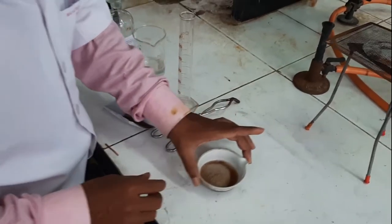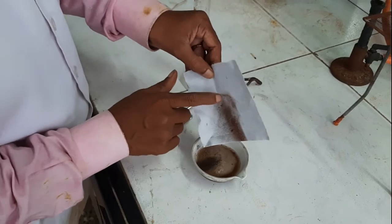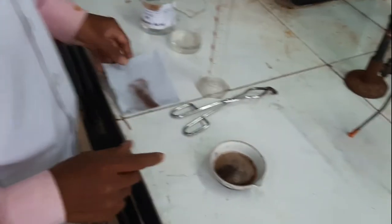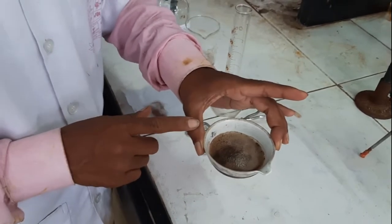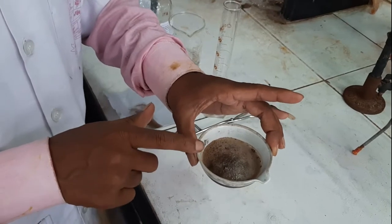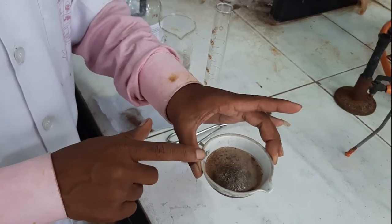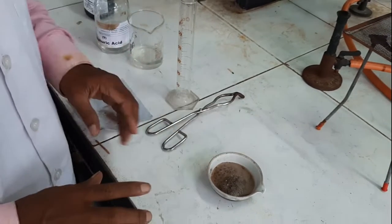After addition of the powder into the dilute sulfuric acid, evolution of hydrogen gas takes place. We have to wait until this evolution of H₂ gas completely ceases, so we have to wait for a few minutes.